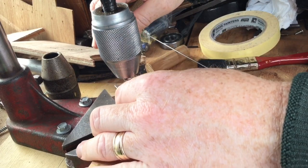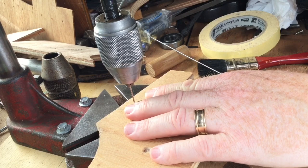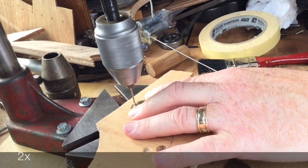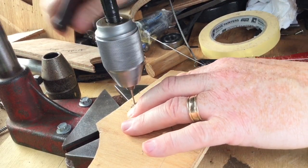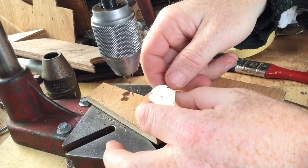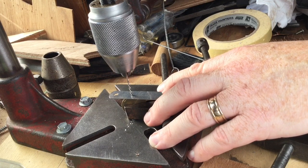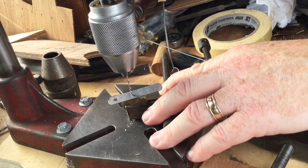I then center punched and drilled out the four pilot holes for the legs. A good way to know if you're drilling on the apex of a curve is to take a sturdy leaf from a set of feeler gauges, place it across the top of the work, and bring the drill chuck down to it.